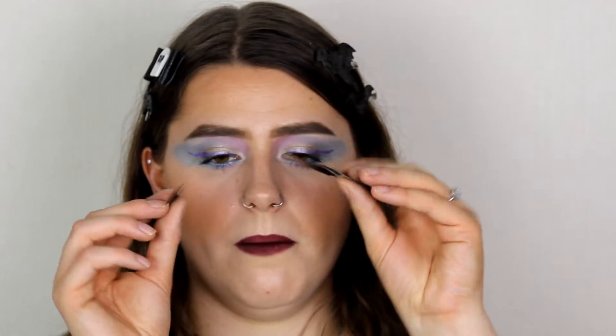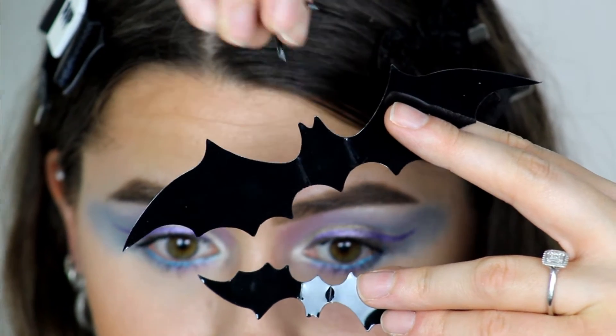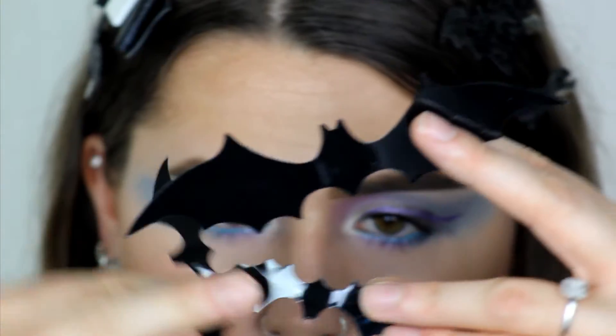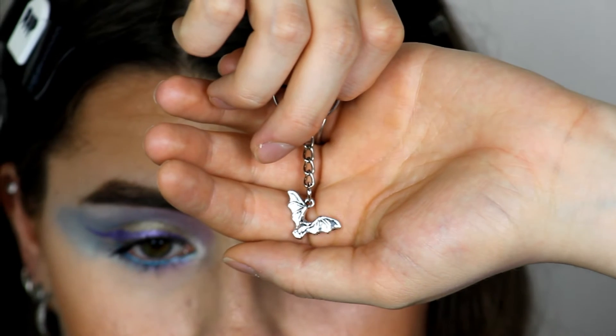It also comes with these little bat stickers inside — they've got sticky backs so you can stick them on your notebook. I might even stick these on my drawers to make them customizable. And the last item I can see in here is a cute little bat keyring — this is beautiful, this will definitely go on my keys.